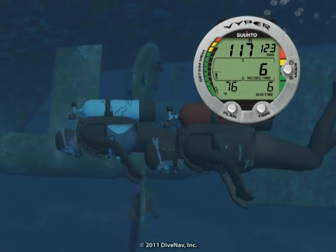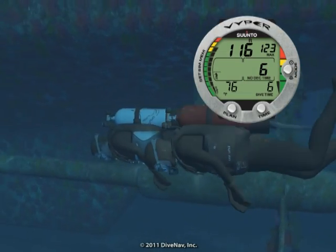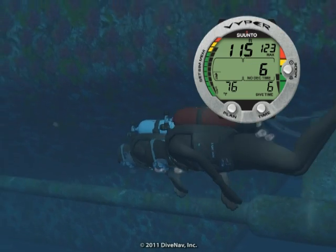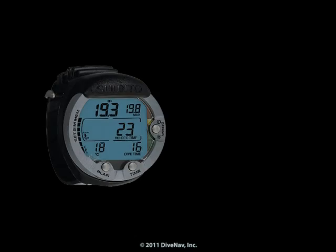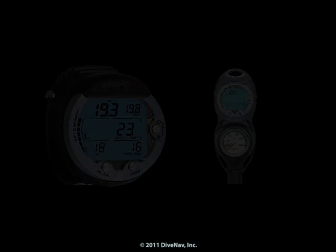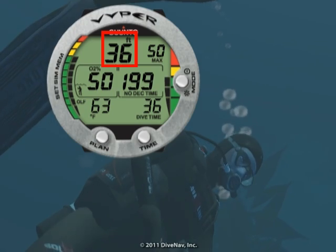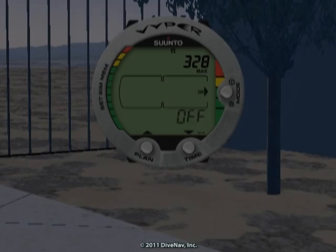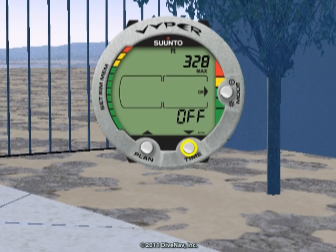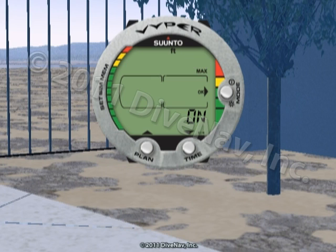The Viper is a rugged and versatile Nitrox-capable dive computer designed for a wide range of dive conditions. It is available in a wrist or console configuration. Its large digits make it very easy to monitor critical information during your dive, and the three buttons and friendly menus allow you to quickly access and program specific parameters.